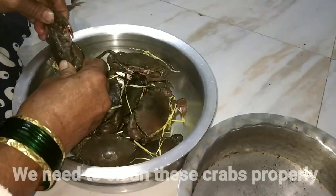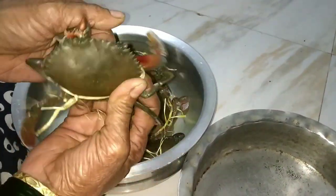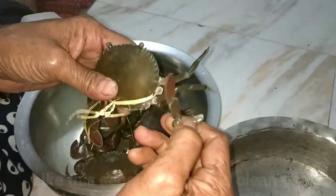I have bought a lot of crab from the market. Their legs are stuck with a thread because their legs are strong and they bite.